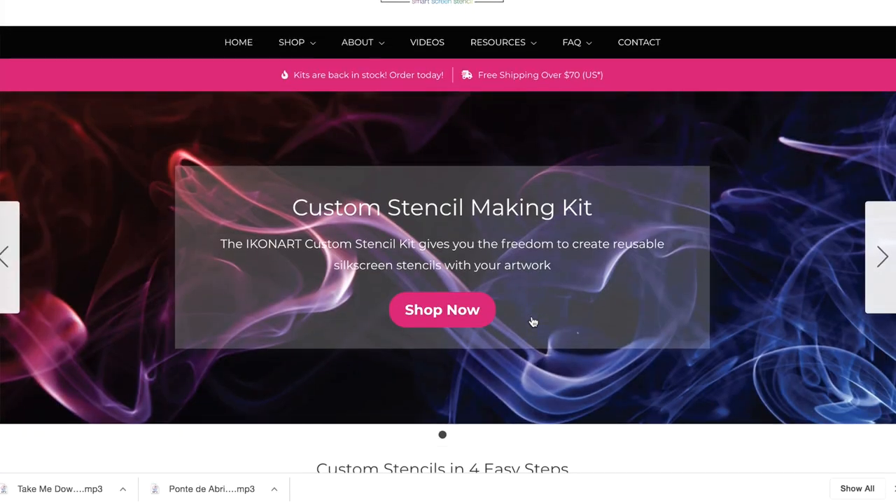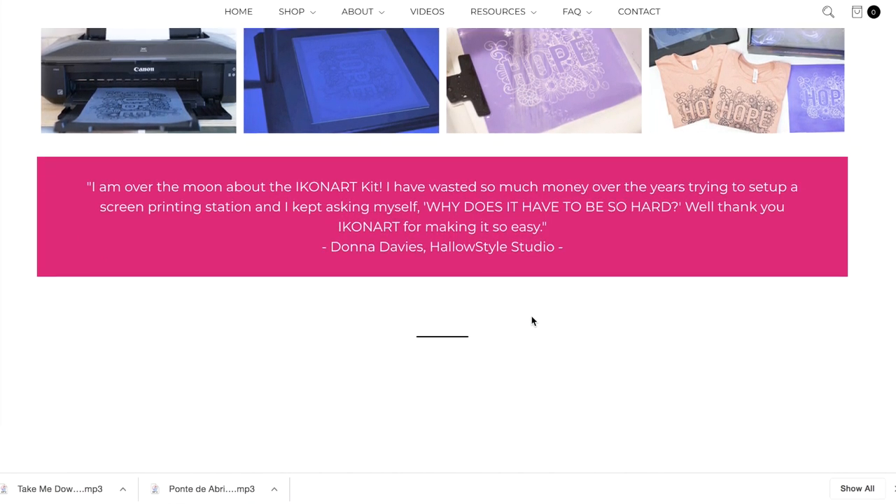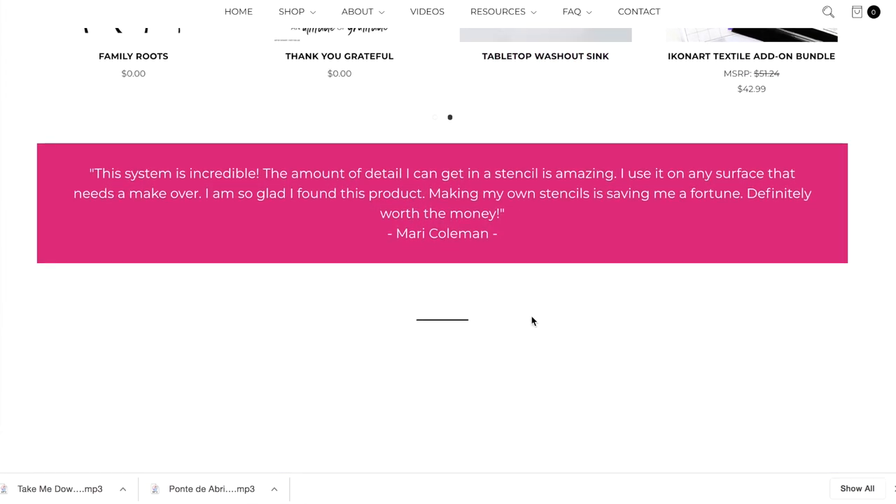Hi, it's Kathy the Crafty Chica, welcome back to my channel. Today I am reviewing the Icon Art Stencil System. I saw this at the 2019 Creativation event, which is the craft industry trade show, and I loved it — I was so intrigued that I ended up buying one because you can make your own silk screens.